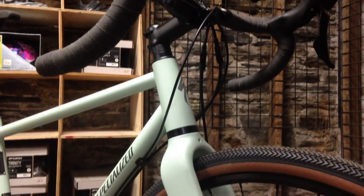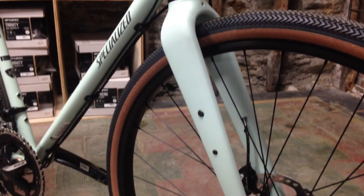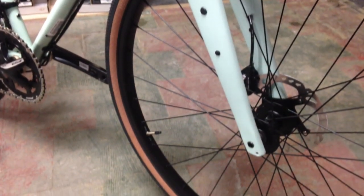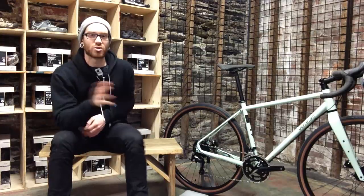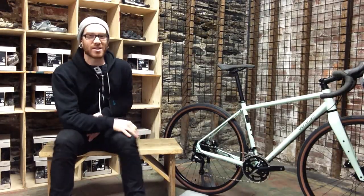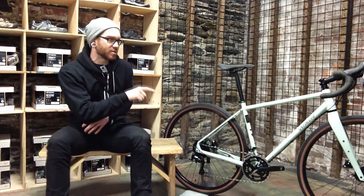The fork is constructed of Specialized's Fact Carbon. It's quite beefy in construction and it also has numerous attachment points for different bottle cages, along with plenty of places for attaching different racks and of course hardware for fenders. Out of all the features on this bike, the fork is probably my favorite. It's sort of upsetting that the lowest end Sequoia doesn't come with this fork, because I would actually be more interested in owning that model to upgrade it to what I would want versus buying something like this just to get that fork.